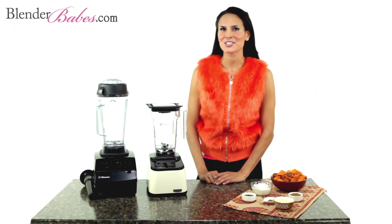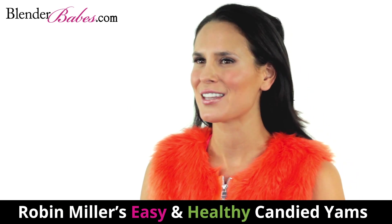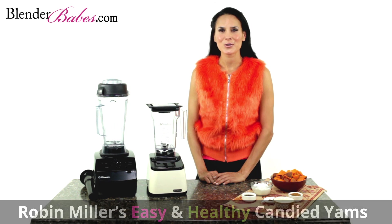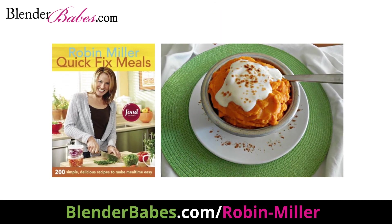Today Blender Babes shares with you a deliciously healthy take on an incredibly sweet dish you first fell in love with as a kid. Created by Robin Miller, who is a popular food writer, nutritionist, and author of several best-selling cookbooks, including quick-fix meals.